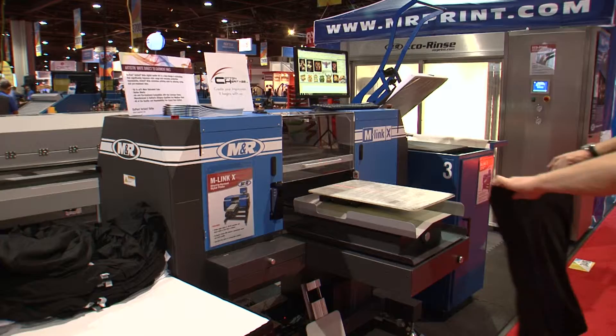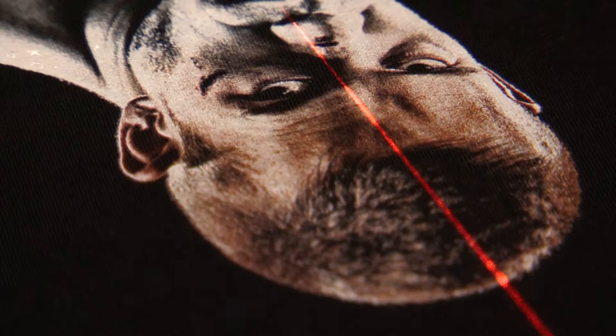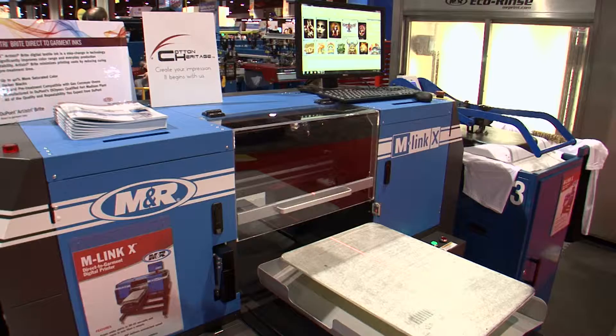M&R's phenomenal M-Link X is incredibly fast, printing full-size images on white shirts in 30 to 45 seconds and on darks in less than a minute. And it's amazingly affordable — in fact, it's superior to printers costing three times as much. When it comes to high speed and low price, M-Link X stands alone among digital textile printers.